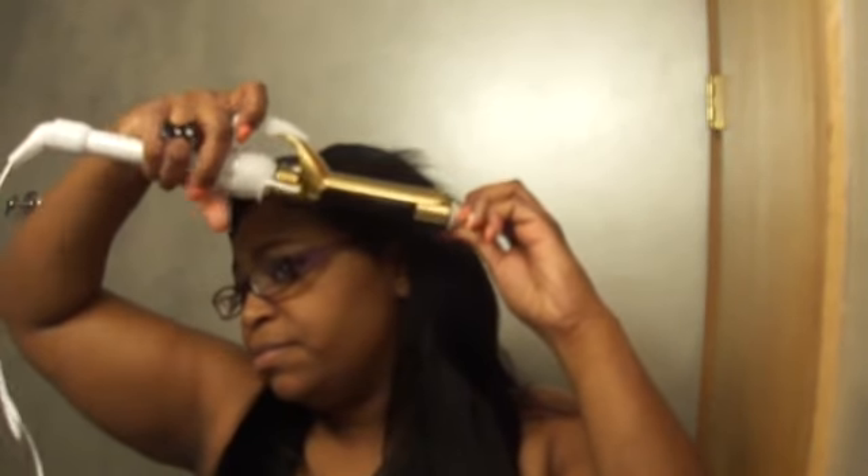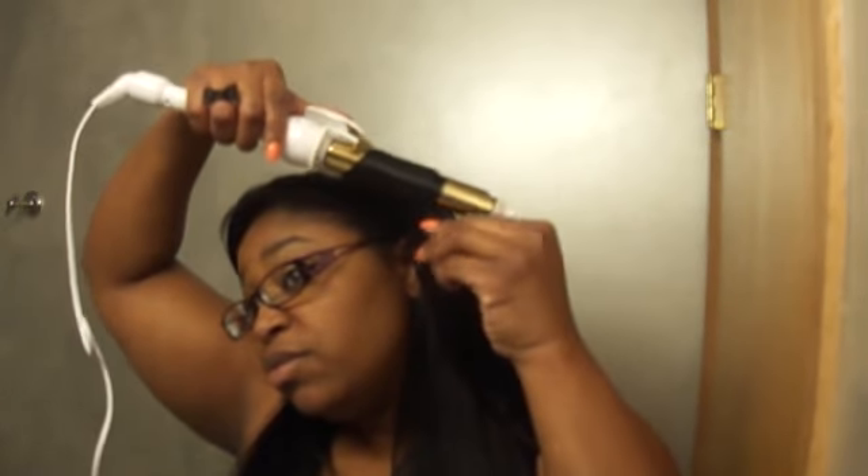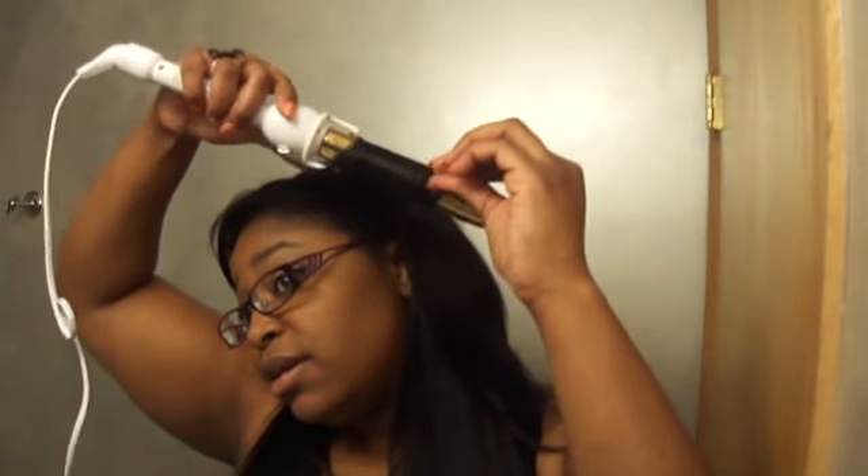They heat up pretty fast because I just plugged them in. So the way I'm going to curl this is nothing different from what you've seen before — I'm going to do it away from my face. I probably won't record all of this, just a few curls in the front and then show you guys the end result.